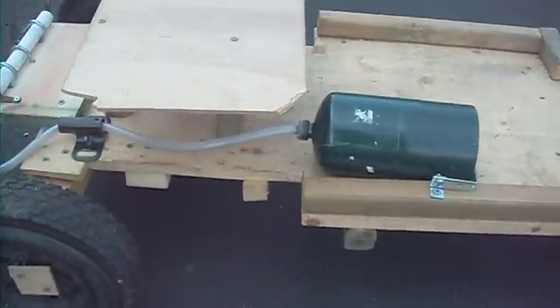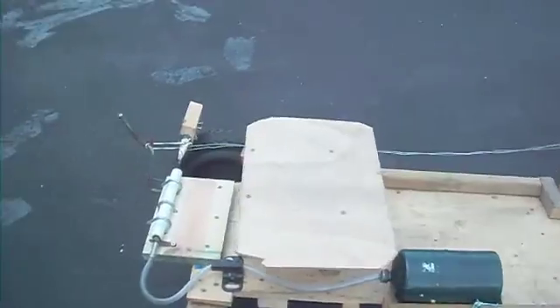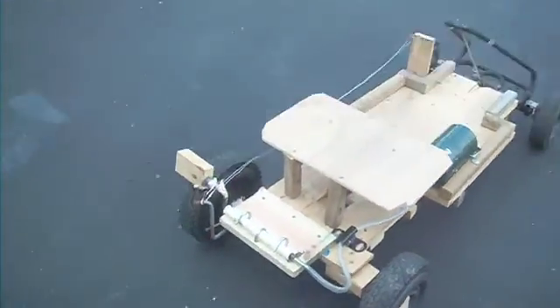My friend and I also put a fake little propane-type tank here to make it look kind of cool, with the tubing. It looks a bit cooler that way.